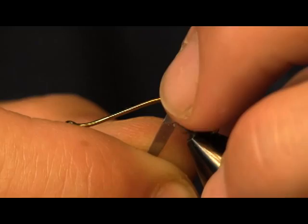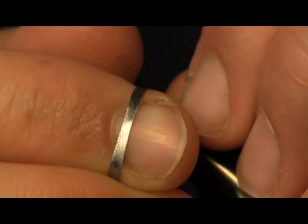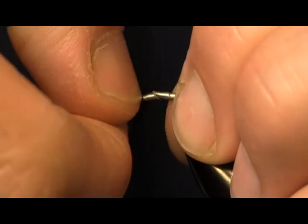I have a Chewy Worm that you've seen me tie before. I get a lot of requests to tie that for customers, for custom orders and stuff like that. I'm giving you another option on how to tie that in this video. This is the way the pattern was originally created.